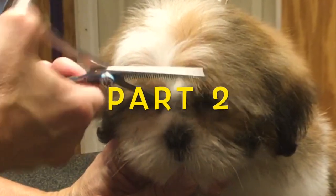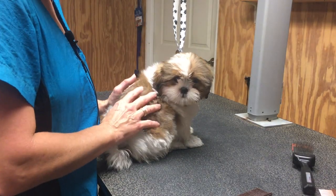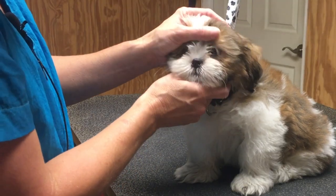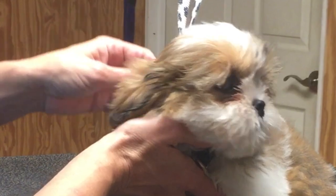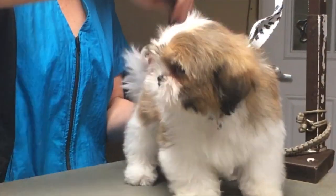Learning to groom your pet has never been easier. This is Roscoe's first groom. Roscoe is a Shih Tzu puppy and he is only almost 12 weeks old. It's nice to get them in at this age because at three months old, Roscoe doesn't require a lot of trimming. That's awesome because we're slowly going to wean him into the grooming process.